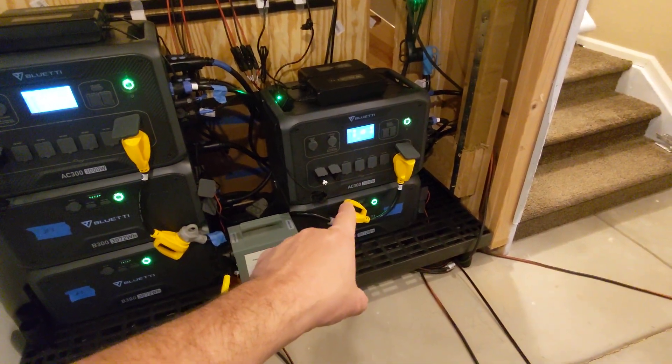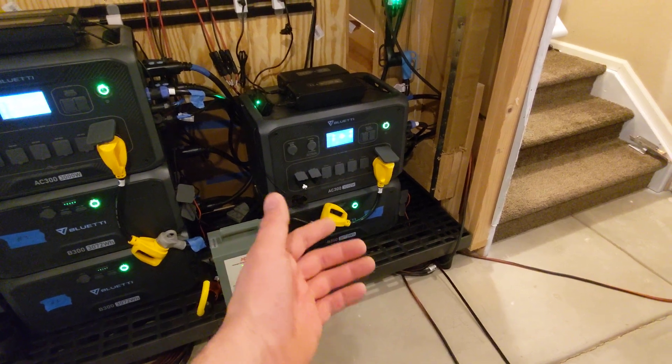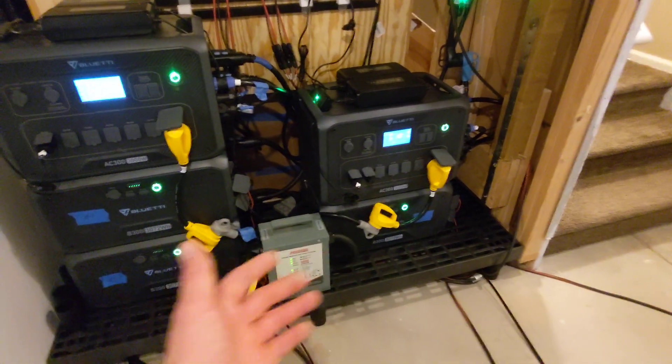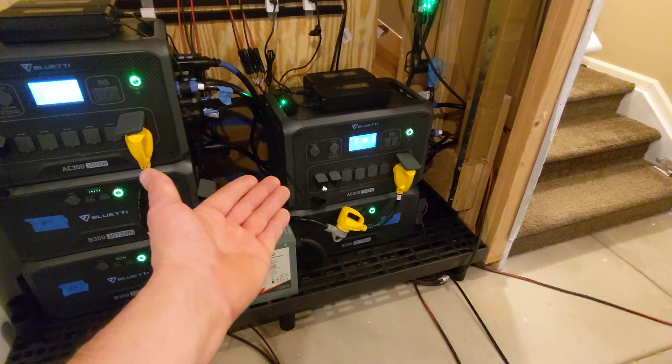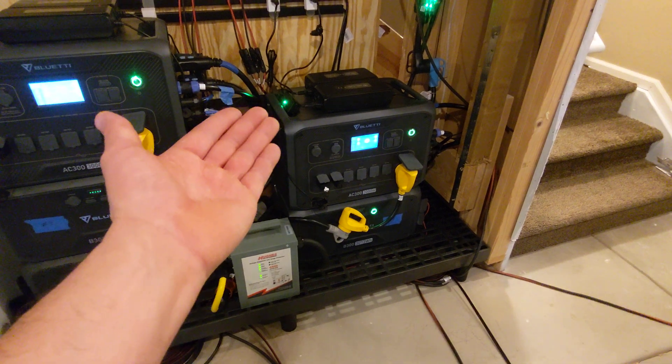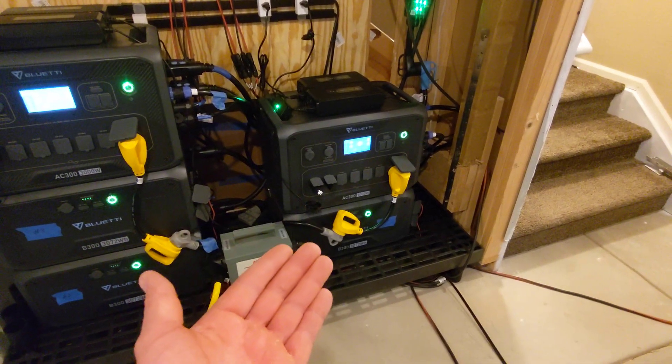The other use case — from my previous video — is that I had a DC charging port on one of my B300s that went bad. So instead of shutting down the whole system and cutting power to my loads, I had a neighbor come over and we just lifted up the head unit and were able to hot swap or hot remove the bad battery and send it back for warranty.